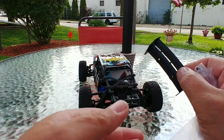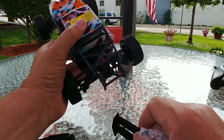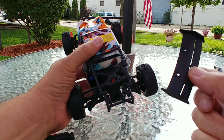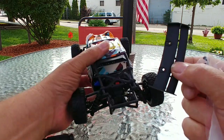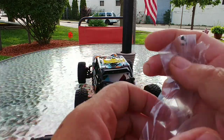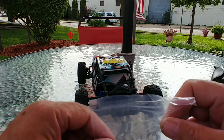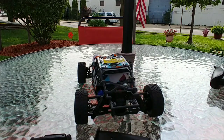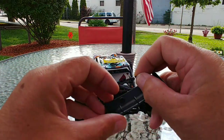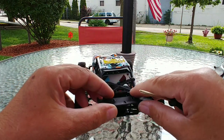Let's go ahead and get the fin installed. You can see there are four holes on the back — two will take screws and the other two are set pins to get it into position. We set it in place, get the hardware out, and with the included screwdriver go ahead and start the screws in.